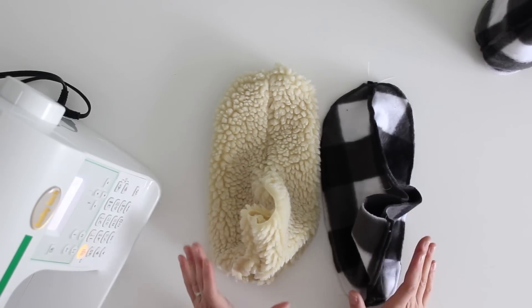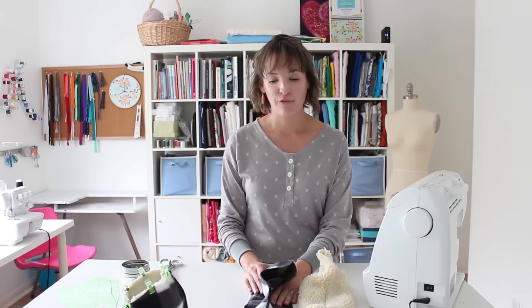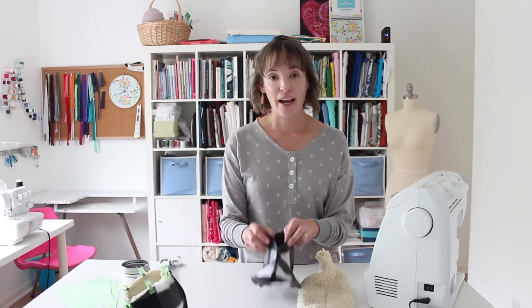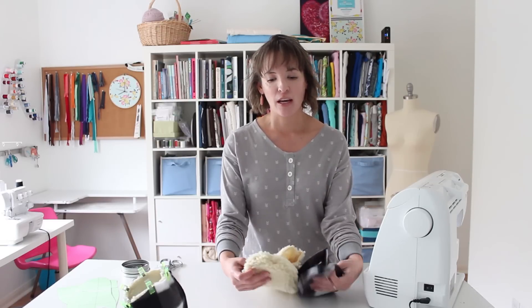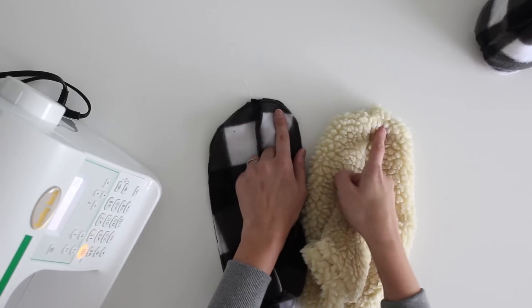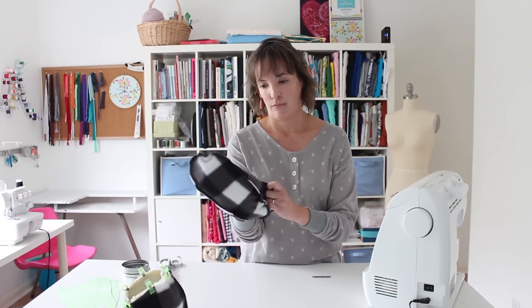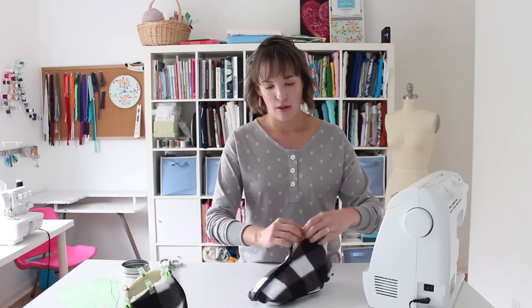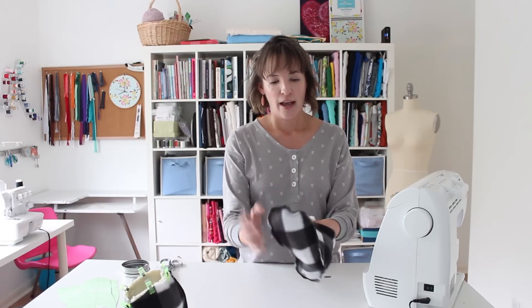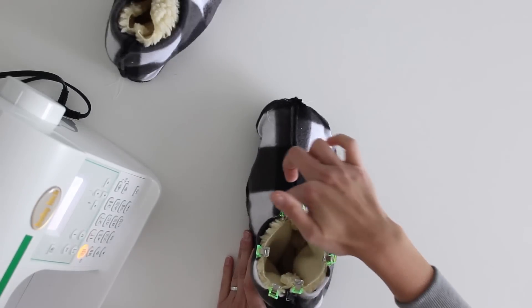Now that the shoes are stitched tops to bottom, take the outer fabric - which is wrong side out - and stuff the lining inside. The lining is right side out. Make sure that when you're looking at both pieces, they are both the same foot - both a left foot, for example, is what you want when you put them together. Stuff the lining inside the shoe, then stitch around the ankle opening. When you've lined them up and clipped them together, it's going to look like this - and you want to stitch around that area.